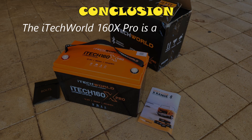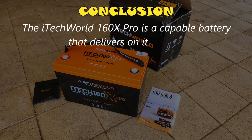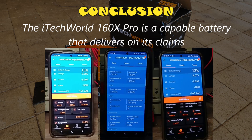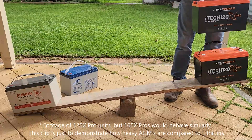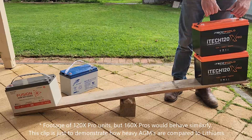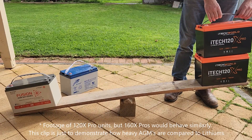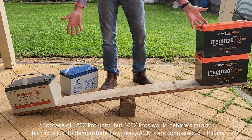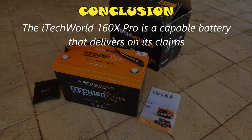The iTechworld 160X Pro is a capable battery that delivers on its claims. In the eight tests I ran, each of the three batteries met or just passed their 160 amp hour capacity, although not by as much as the 120X Pros did. 160 amp hours of usable capacity is pretty impressive from a 16 kilo battery — an AGM battery with this much usable capacity would weigh over 100 kilos. So if I needed a high capacity deep cycle battery for a caravan or vehicle, I'd be very happy to choose these batteries.